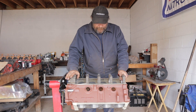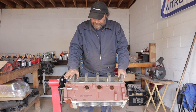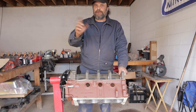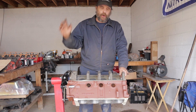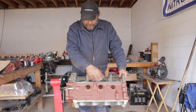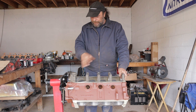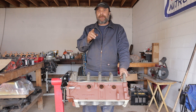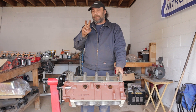We've got our block all cleaned up — that was an adventure — and we've finished honing it. We gave it a coat of primer. Don't spray paint just over the cast iron; give it a coat of primer first, otherwise the paint will just peel off. Before she gets her pretty blue, she'll get some Rust-Oleum rusty metal primer. She's ready to go.